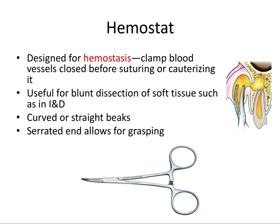The hemostats are designed for hemostasis — stopping blood. You can clamp blood vessels closed before suturing or cauterizing. They're also useful for blunt dissection of soft tissue, such as in an incision and drainage (I&D). To incise an abscess, you insert the hemostats into the incision while closed and then gently open the end to gently open the soft tissue while inside. It comes with curved or straight beaks and a serrated end to allow for grasping.